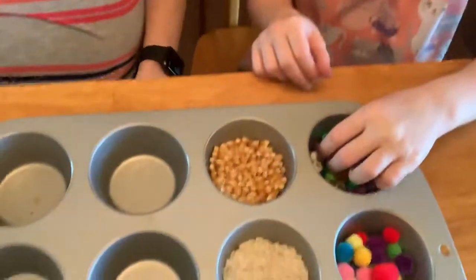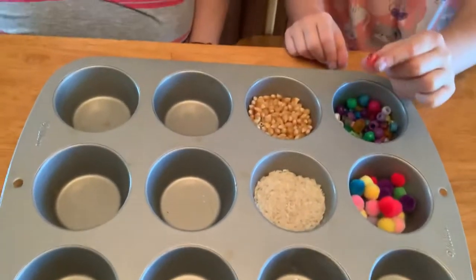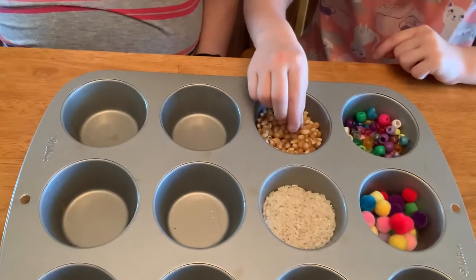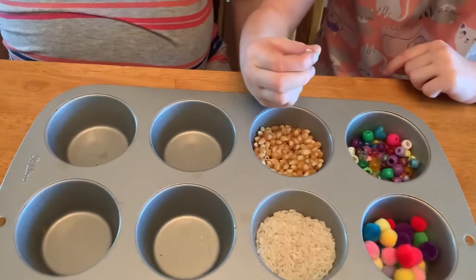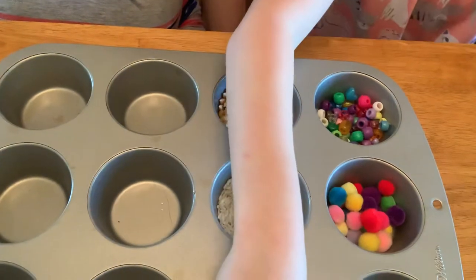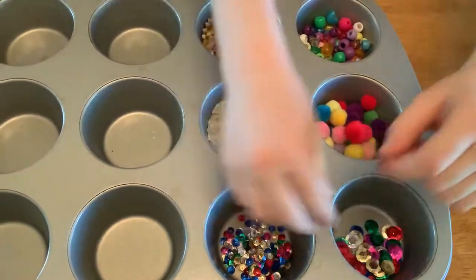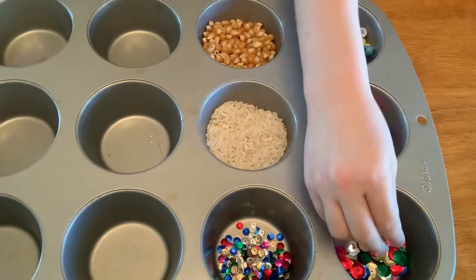I'm going to lift this up so that Isla can show you what we have in our tray. So Isla, what do we have in our tray? Beads. We have beads. Popcorn kernels. Rice. Sequins. Mini sequins. Big sequins. Pom poms.